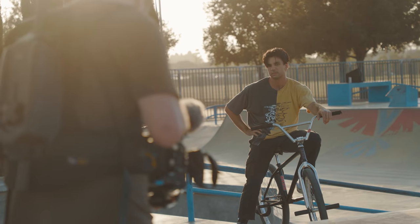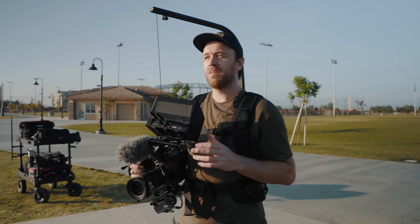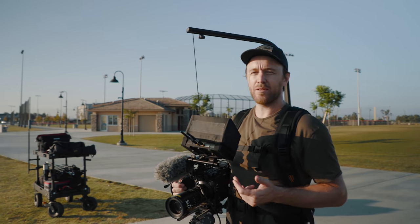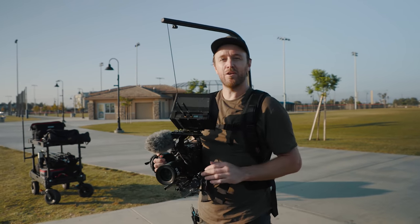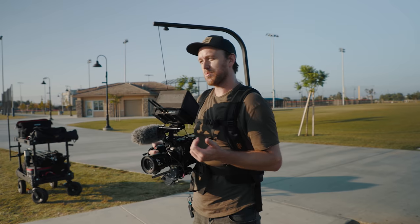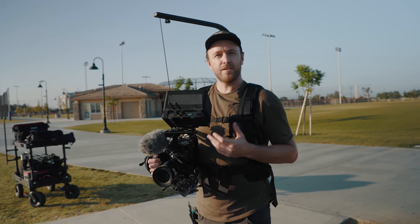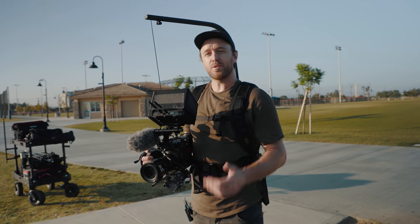I'm gonna get a few tight ones on the bike real quick. One thing I'll say about filming any action sports — skating, BMX, freestyle biking, whatever — it's a challenge if you're pulling your own focus. I do have a follow focus setup on here, and we just happened to bump into David at the skate park, so maybe I'll ask him to pull focus for me on a couple of shots. It's definitely a challenge if you haven't done it before — practice makes perfect.